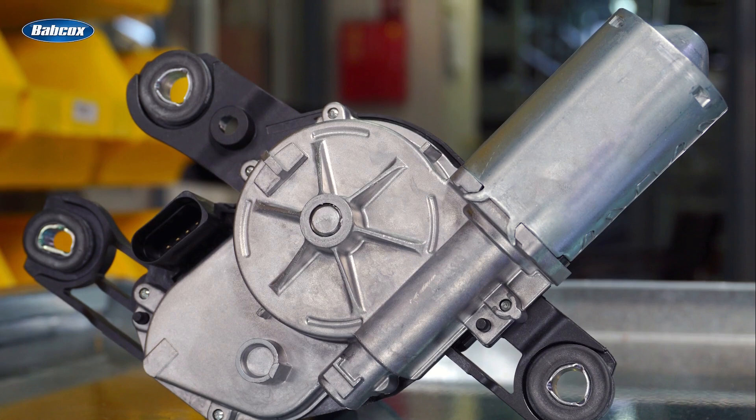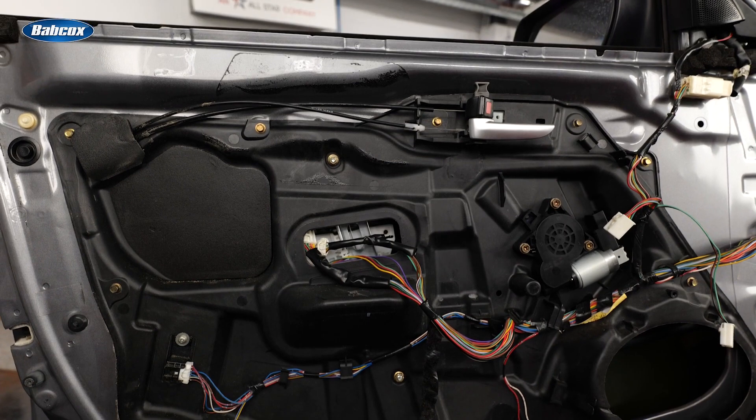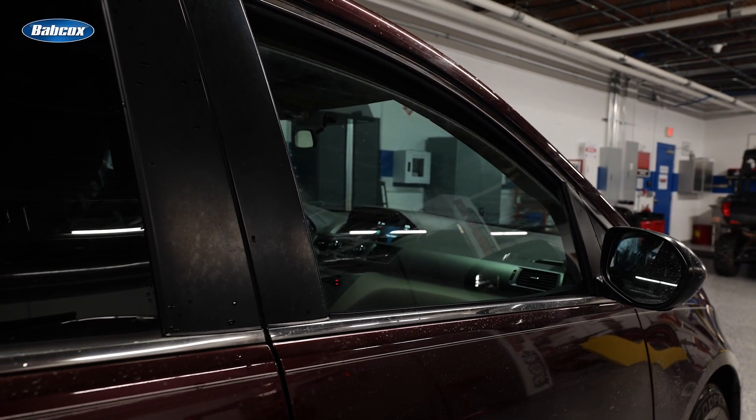No matter how the force is measured, the condition of the window regulator, the tracks, and the motor are critical for the anti-pinch system to work as intended and not cause a false activation.